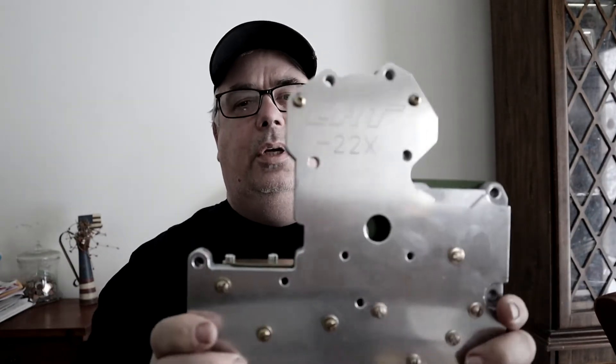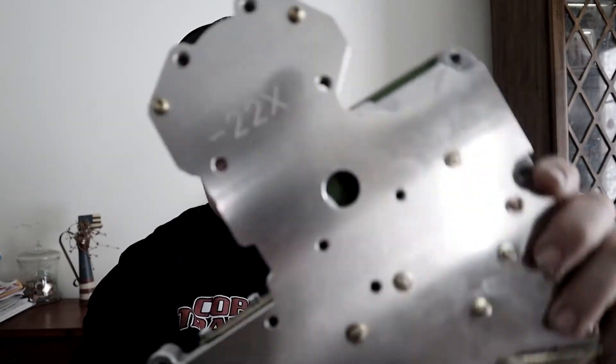I'm doing this video from home because right now we've got about 10 inches of snow. I usually do all the videos from the shop, but I decided I'd just do it here instead of trucking through all the snow. That's why you don't see the shop in the background.